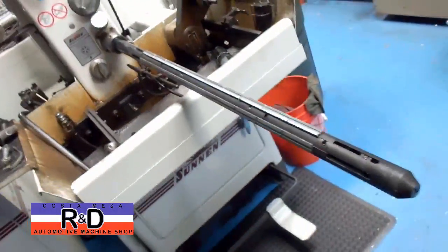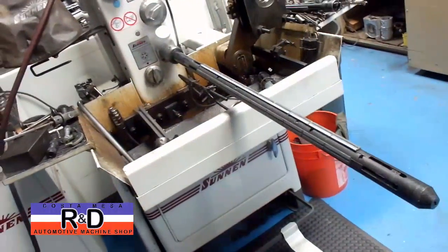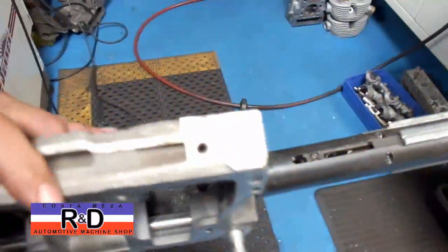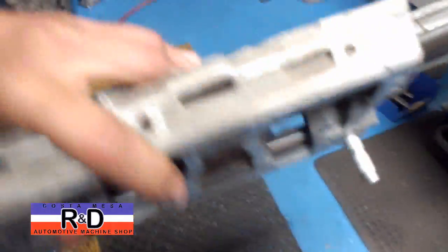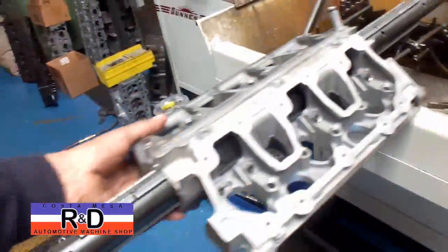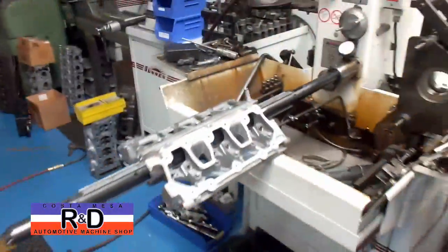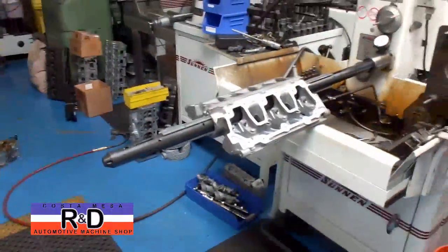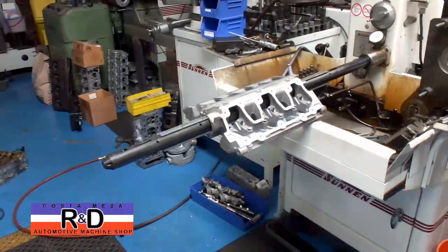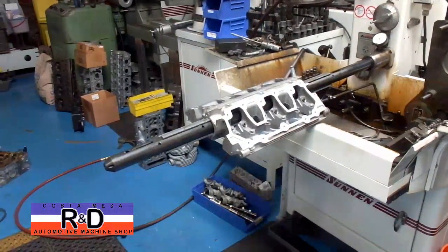We've actually set up our pedestal hone with one of our Align Hone mandrels. We've taken the bridge and put it on here like so, and we've actually align-honed this to get the bores true again and also to straighten them out if there's any warp or anything in the cam bridge.